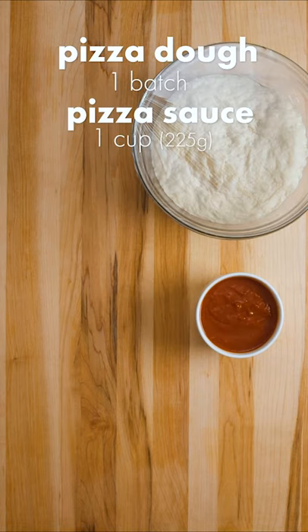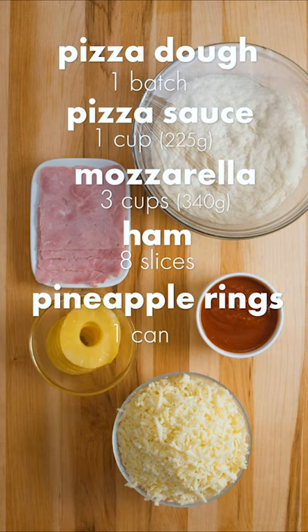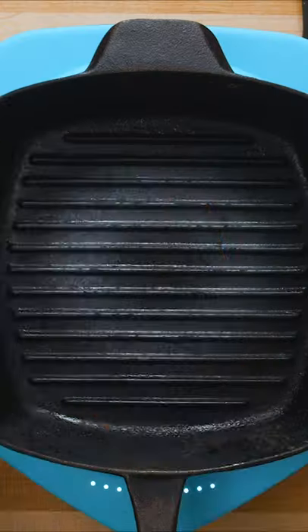Here's all the ingredients you'll need to make 2 Hawaiian pizzas: 1 batch of your favorite pizza dough, 1 cup of pizza sauce, 3 cups of freshly shredded mozzarella cheese, 8 slices of ham, 1 can of drained pineapple rings, and 1 teaspoon of dried oregano.